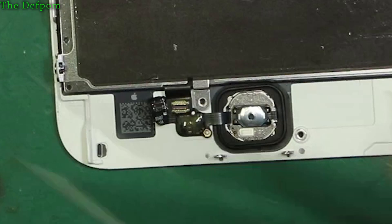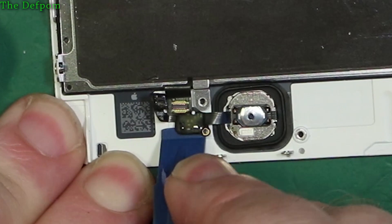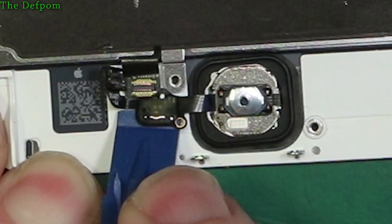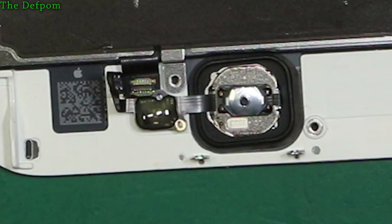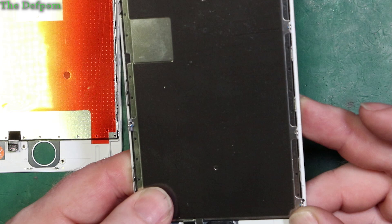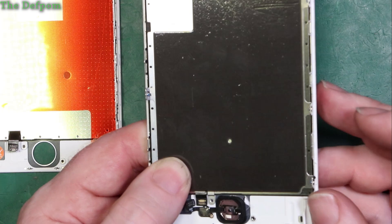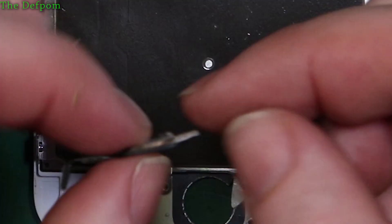Hold it down gently and pop that up. We've got it separated - there's the original home button and the flex, which will go back together on the other screen assembly. Now there's a circuit board to try to get out - it's got adhesive underneath it. Be very careful. Sometimes you can push the home button straight out without a problem; sometimes you need a little bit of heat to soften the glue. Let's see how we go.